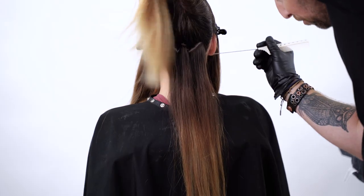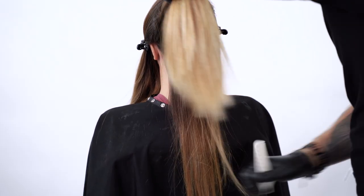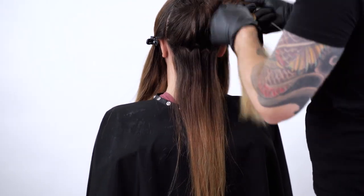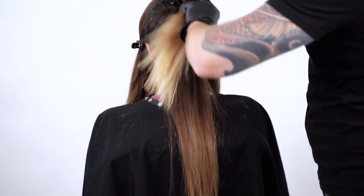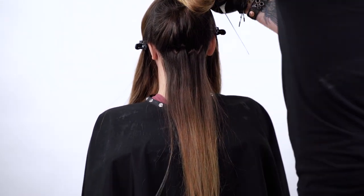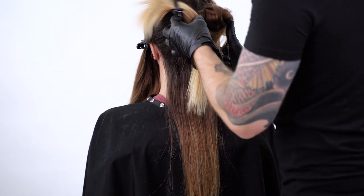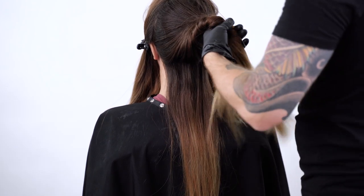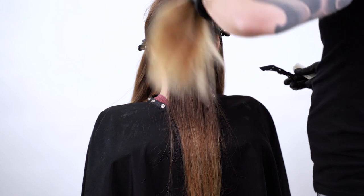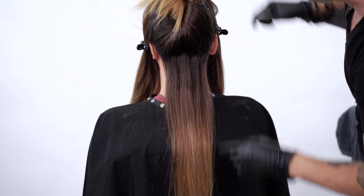So we have our zigzag here. The zigzag doesn't have to be perfect — it just has to create a little bit of a natural dimension in there, a natural flow. We want to make sure that we're adding as much dimension as possible so that we avoid lines and unwanted spots and texture. There's a lot of hair, so I'm going to wrangle this up and lock it in with a couple of clips. That's a good way to start.